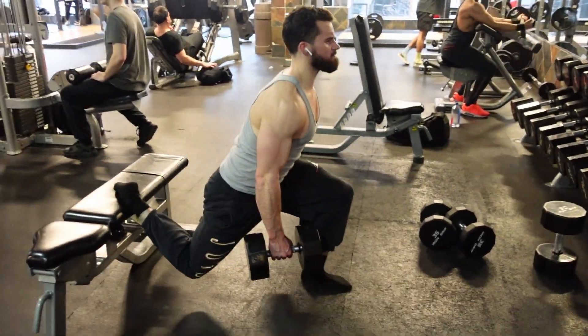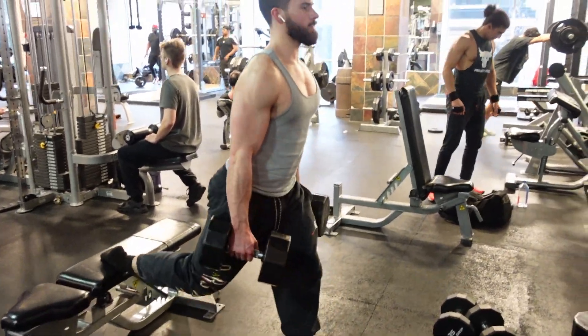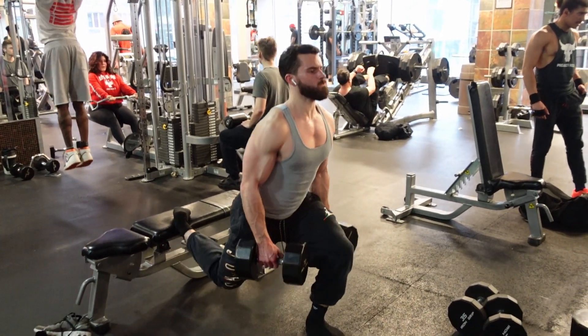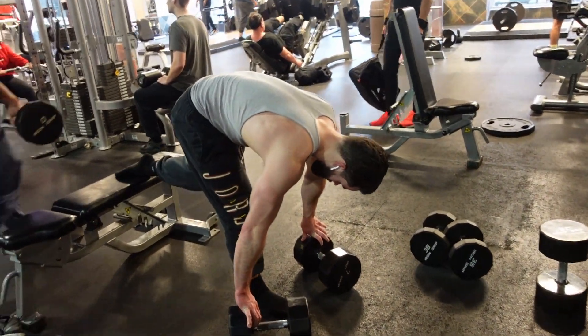I know these get a bad rap because they're difficult, but this is such a good exercise. One of the reasons I love it is because from a programming standpoint, it's beautiful. If you're doing a lot of back squats or axial loaded movements like back squats, deadlifts, your lower back is gonna be taking a hit. Your lower back is like a precious resource — you gotta take care of it. And split squats, specifically Bulgarian split squats, have minimal or no axial loading, depending on the variation. Most people just do it with dumbbells — that's no axial loading. So from a programming standpoint, these are phenomenal.